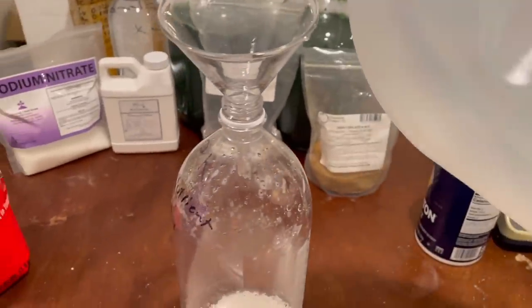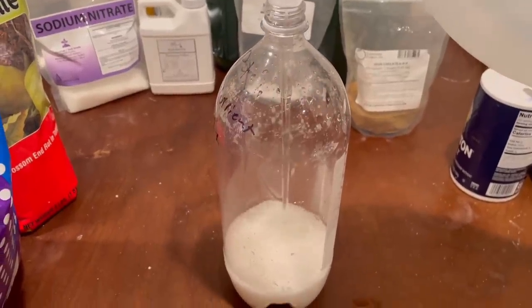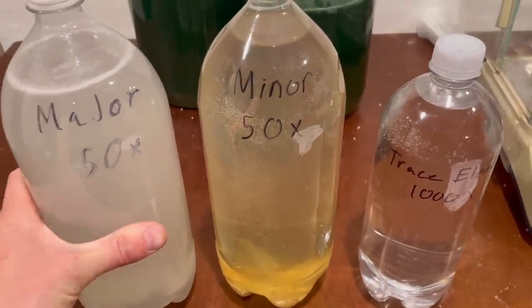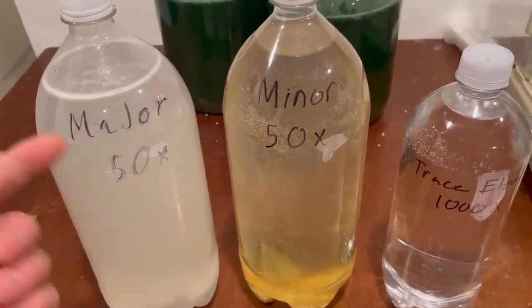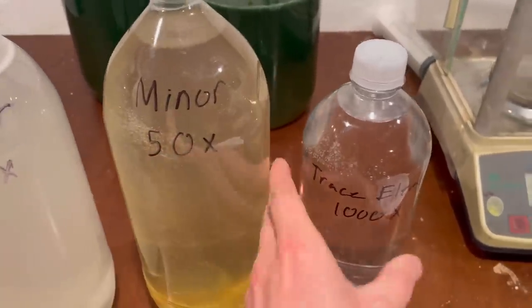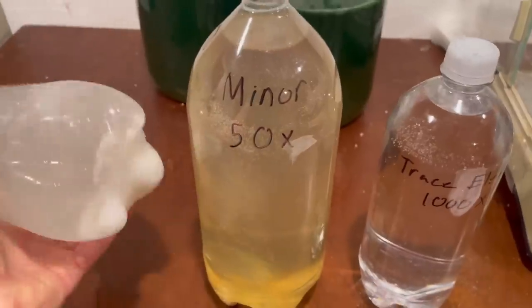Using distilled water, here are my three bottles — the three solutions. I decided to name them 'major' for the major elements and 'trace' for the trace elements.